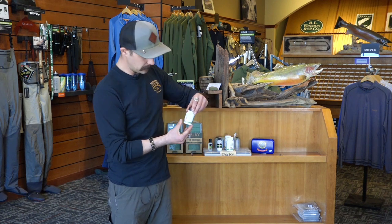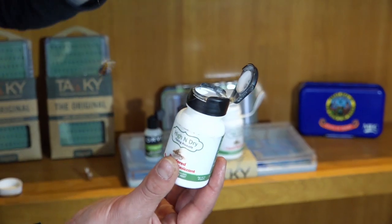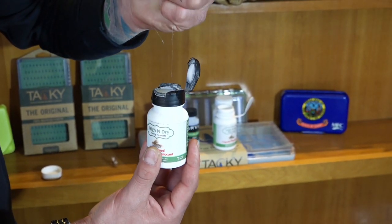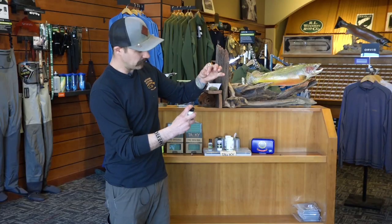The bigger bottle is a little bit easier to manage. It's kind of nice because you can actually just drop your fly in the bottle instead of using the brush, and then you can close it, give it a light little shake, and your fly has been dusted.